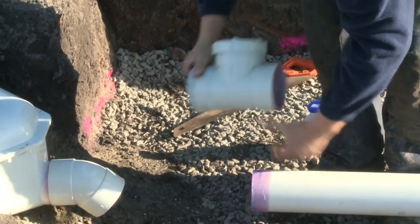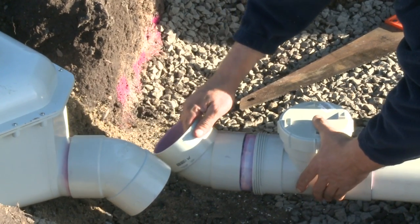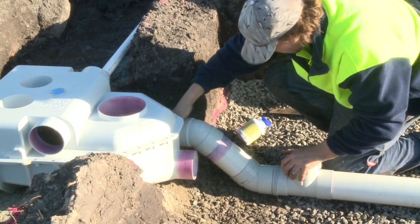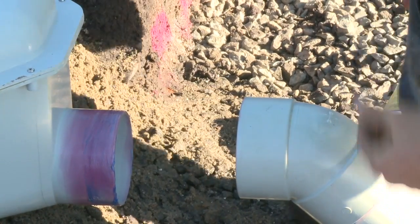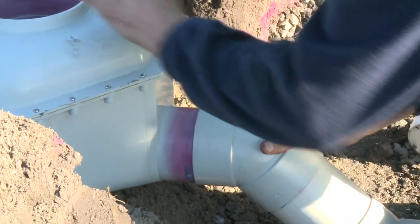A joiner is placed to allow for a riser to be included, and two 45-degree bends are included in this instance, although it isn't recommended. The reason they were included in this case was that the height of fall was acceptable and there was only 12 metres of length in each bed.